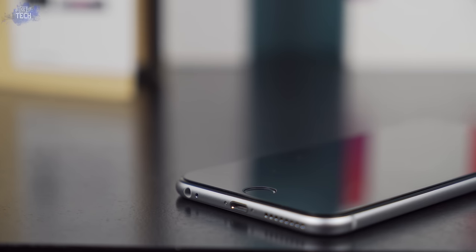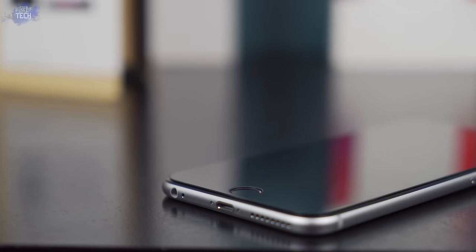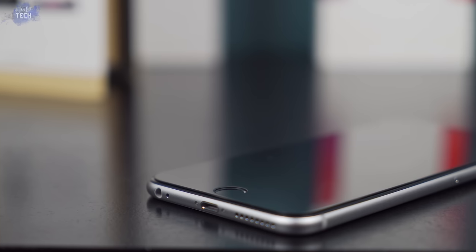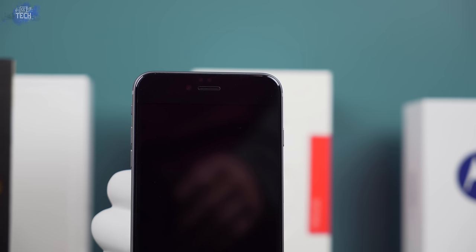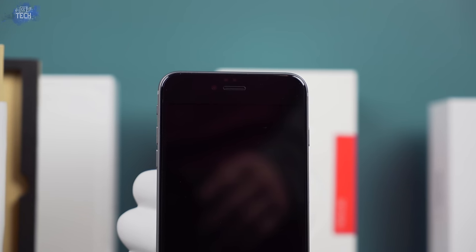Once installed, you can see the screen protector features rounded edges, which helps with anti-chipping and gives you added comfort when using Touch ID or gliding your finger on and off the display. If you take your time and align it properly, the cutouts are extremely precise — the home button, the proximity and ambient light sensors, the front-facing camera, and the front speaker grill are all extremely tight and precise.